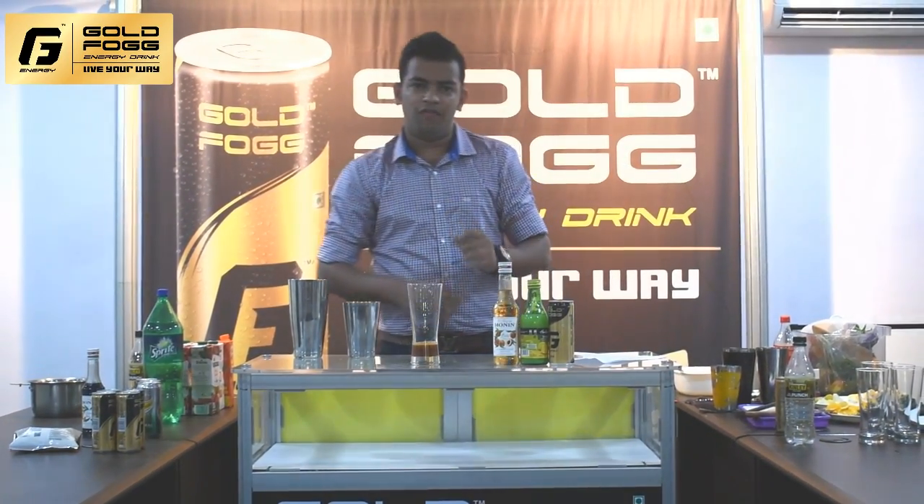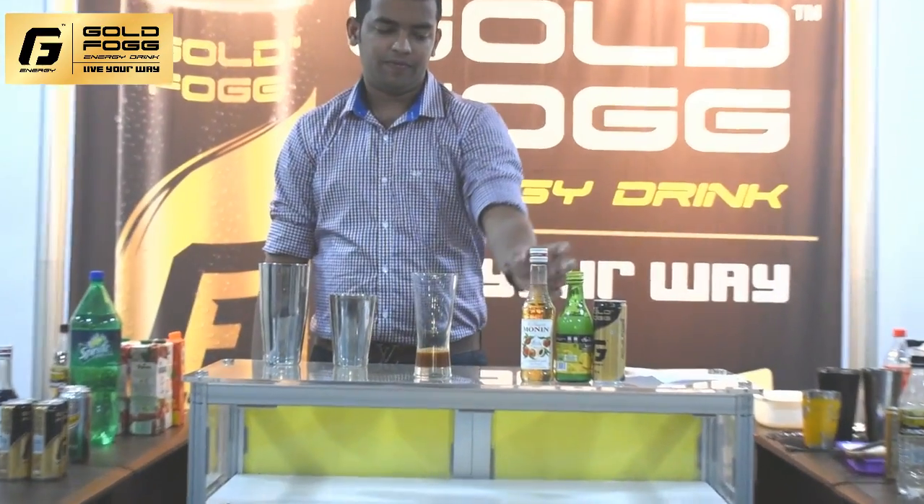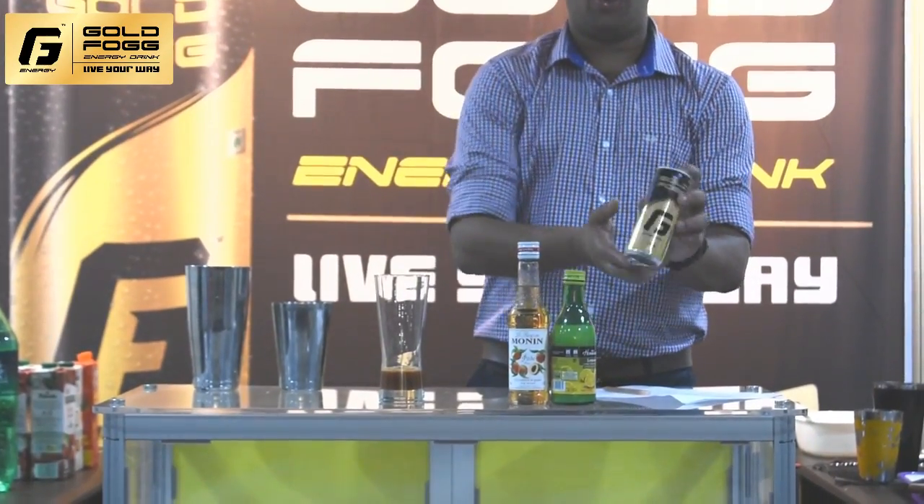The next drink is goldfog tea. The ingredients are black tea, peach syrup, lime juice, and the main ingredient is goldfog.